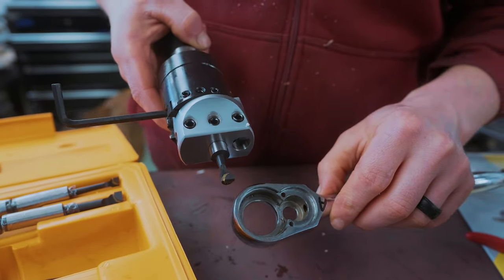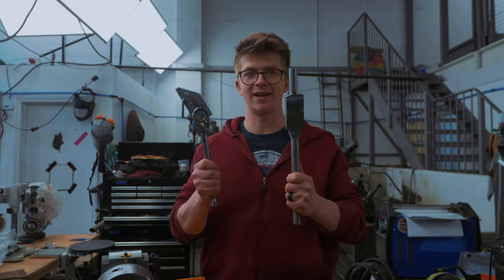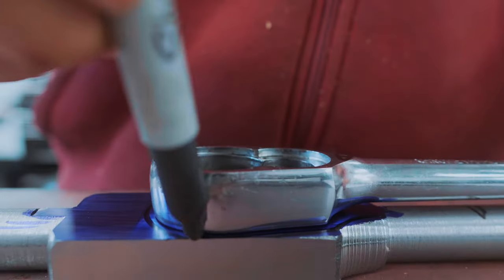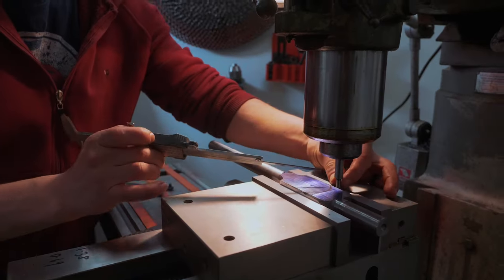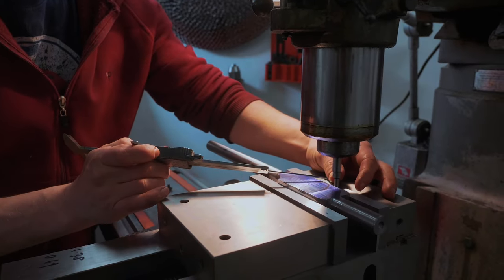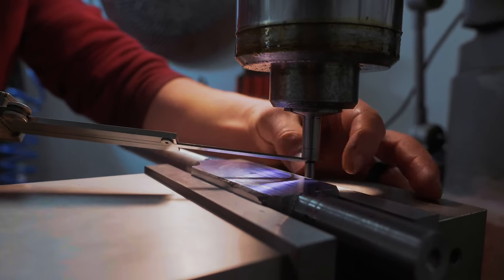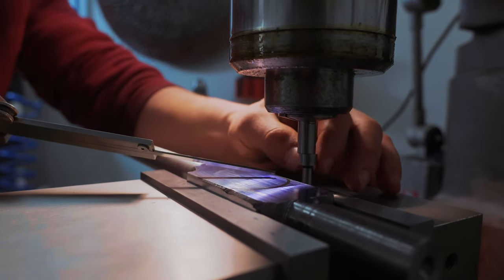I'm going to do as much roughing as we can with drill bits, so we're going to put our part in the mill and start laying out and opening up holes. In the mill, I put this right here — it's a little wiggler. You can see this lower half is attached to the top half, it's sprung, and once it's spinning and running true, it will pop out when it touches the side of our workpiece.